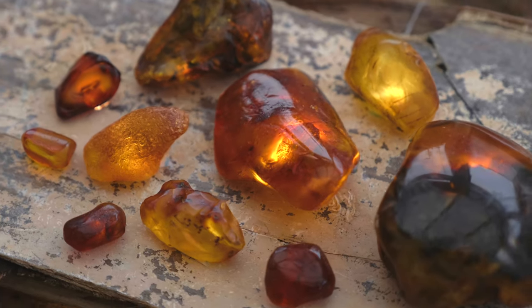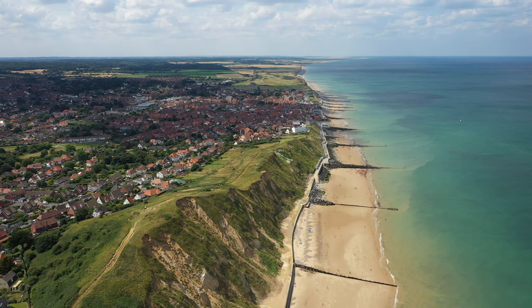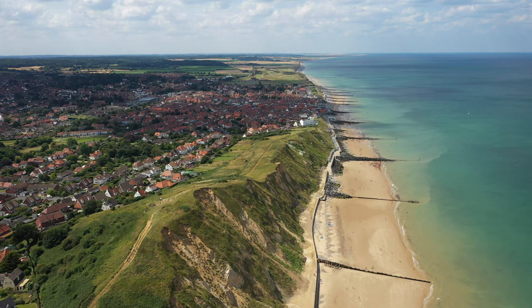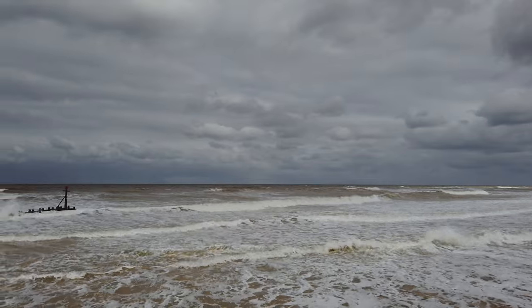Amber. Fossilised resin from pine trees that grew 44 million years ago. Pieces of amber can be found all along the shores of the North Norfolk coast, where it's thought to be washed out of the cliffs or from the chalk reef in storms.